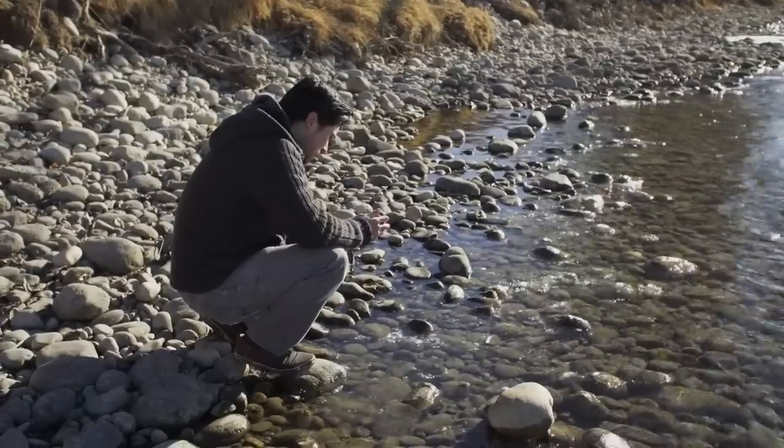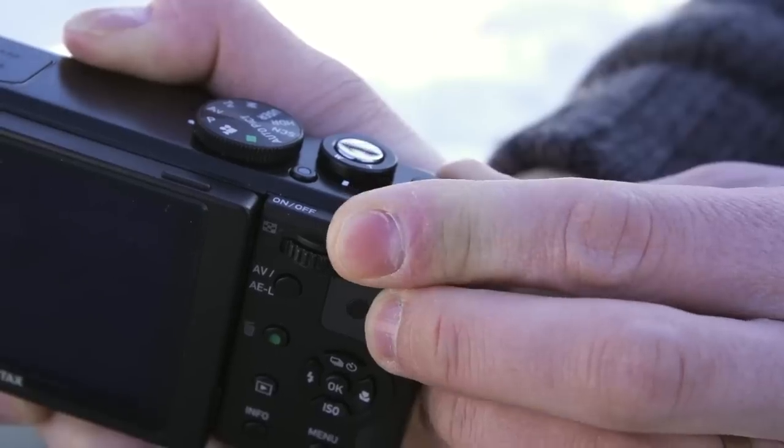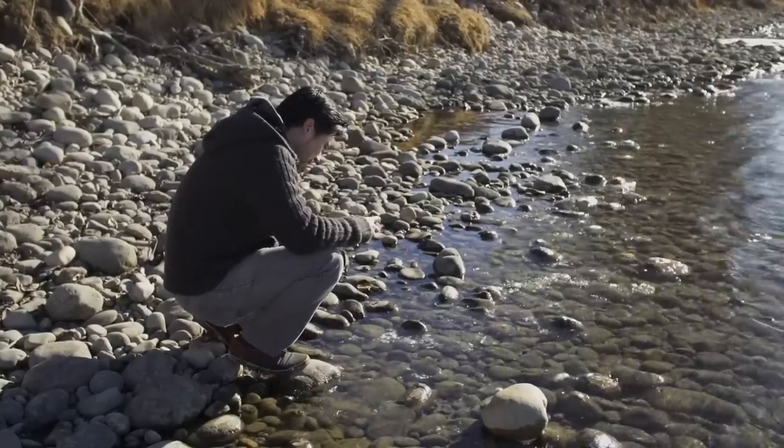The camera metering is nice — the screen updates to show you what exposure you'll get, and the exposure compensation dial is very handy. Overall it's very easy and comfortable to change your settings on this camera on the fly.